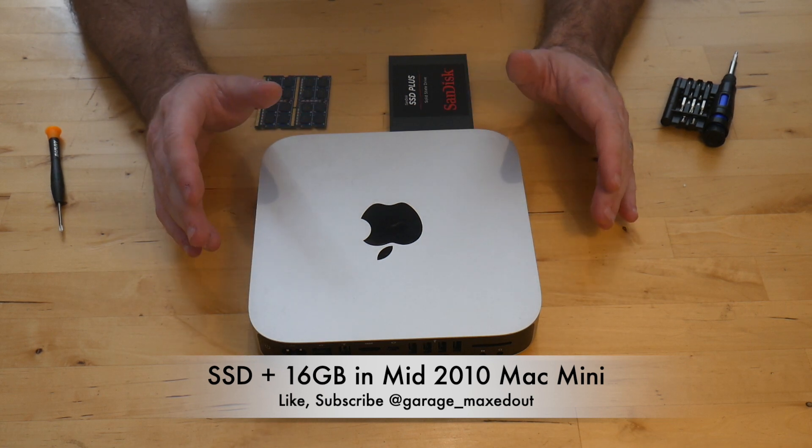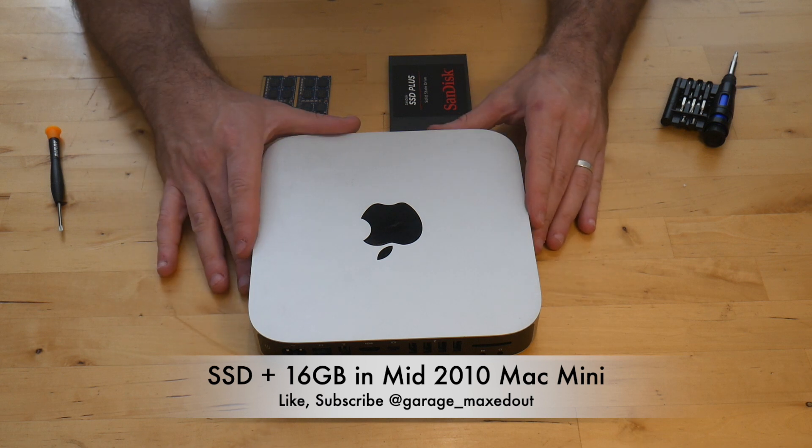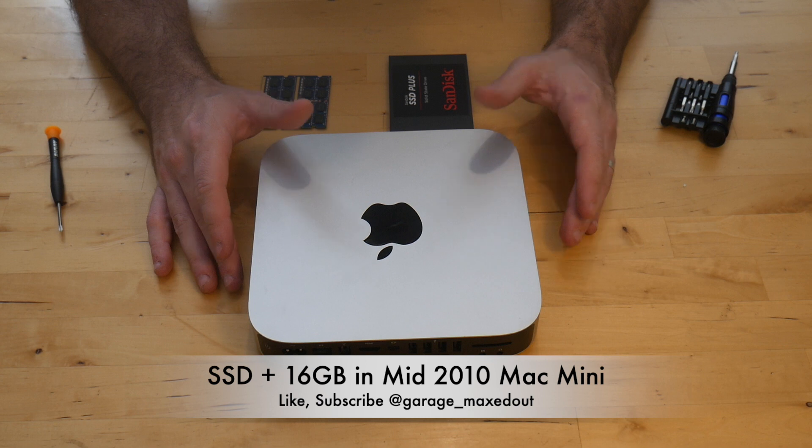Before I start, if you like my videos please like, subscribe, and ring the bell so you get notifications on my new videos. And without further ado, let's go ahead and get started.